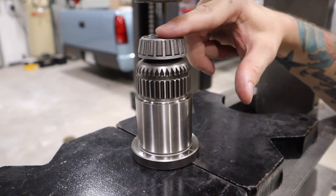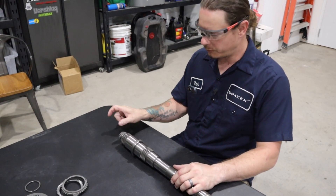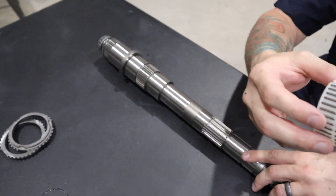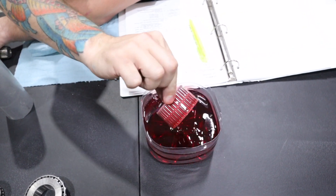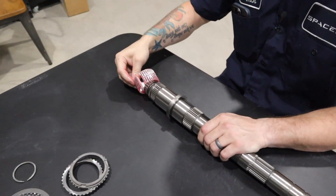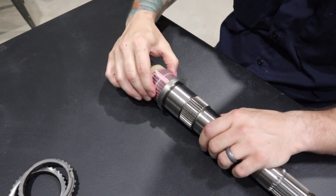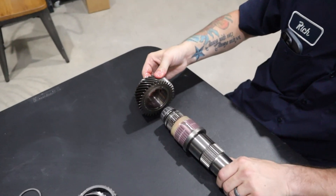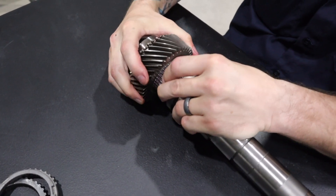It's just flush with the edge there. The next thing we're going to do is put on third gear and then the third gear/fourth gear synchronizer selector. First thing that's going to go on is the new cage bearing, so we're going to dunk that in transmission fluid. That's going to go on, and then we're going to reuse the spacer out of the old gear. Third gear is going to go on next — you may have to hold the bearing together to get it on there.